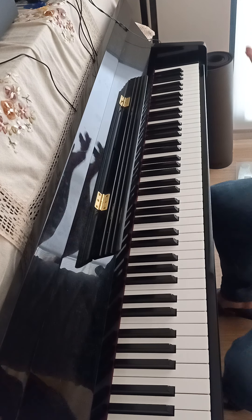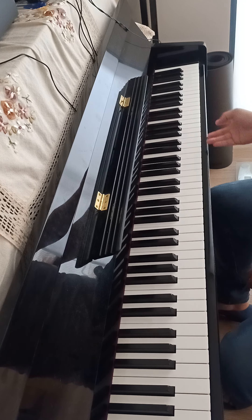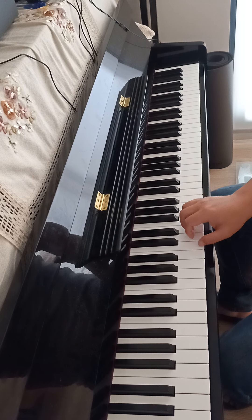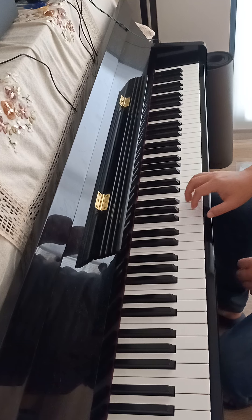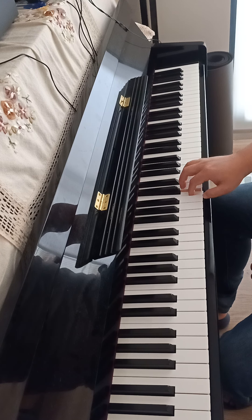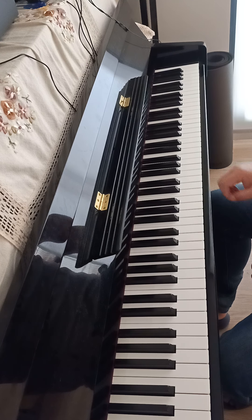I picked this up by ear — I've never seen the score. Usually the song is played in a different key, but we're going to use C major to demonstrate everything, because essentially it's all white keys, which is very simple. So, the first bar...